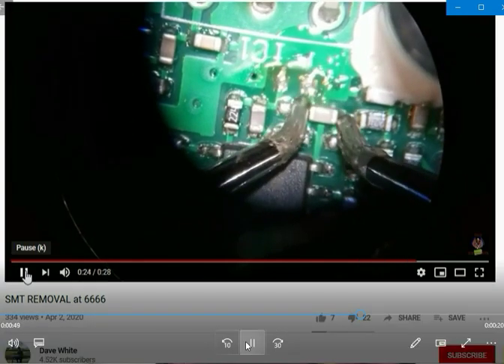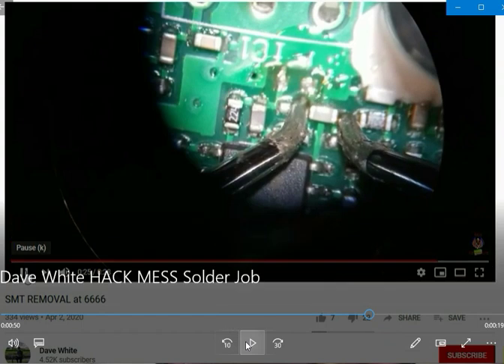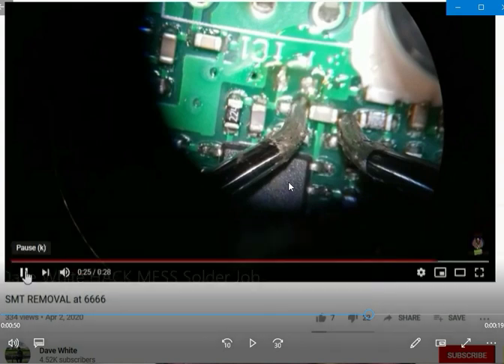Oh my god, you're going to get in there again? Look how cockeyed they are. What are you doing to people's equipment? You really need to stop being a butcher and a con artist, Dave.